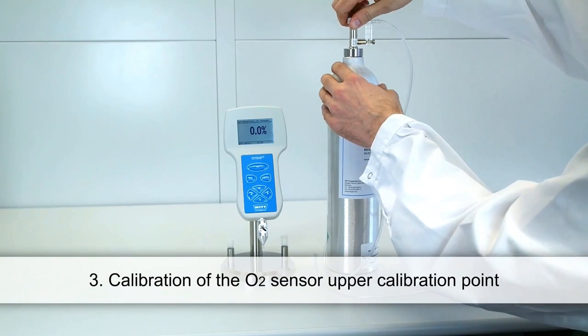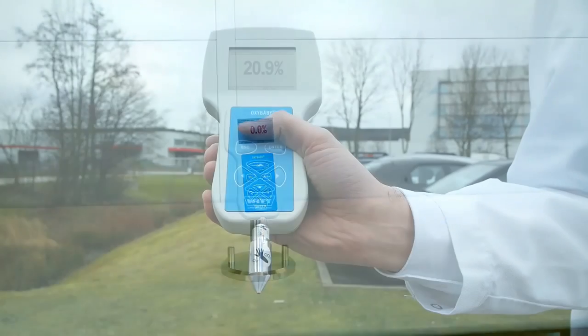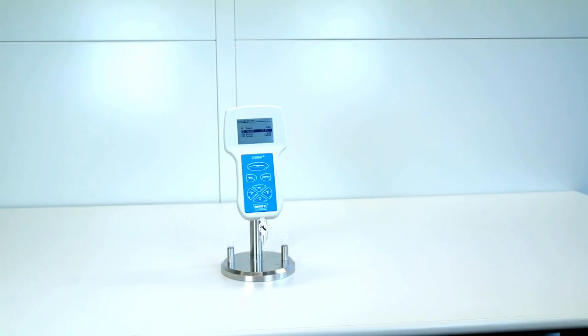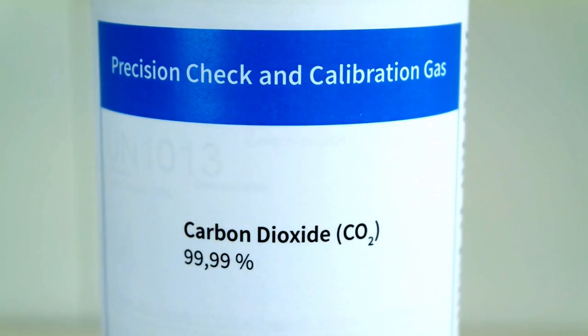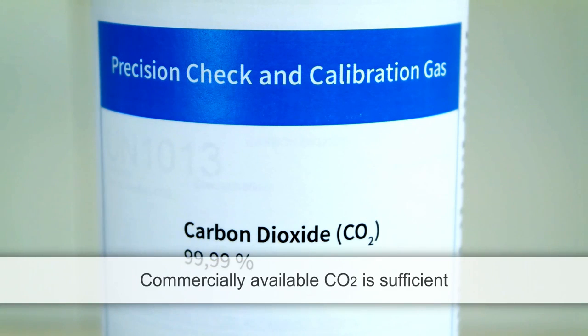After the calibration of the zero points, you should calibrate the upper points of the two sensors. Start again with the oxygen sensor. Calibrate the Oxybaby for an upper calibration point of 20.9% simply by using fresh ambient air. In the last step, calibrate the upper calibration point of the CO2 sensor with CO2 as calibration gas. The CO2 calibration point corresponds to your chosen CO2 calibration gas concentration — in this case 100%. It is not necessary to use high purity gas; commercially available CO2 is sufficient.